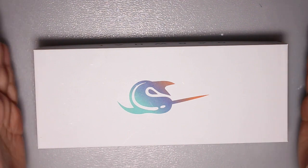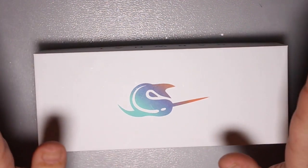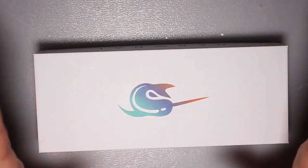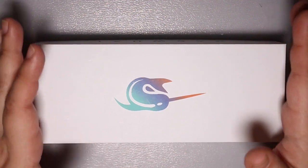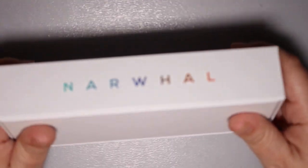Hey guys, so I thought I would jump on today and do a very quick, superficial brand overview on Normal pens — just my two cents in case somebody is interested in buying these because they're really pretty.